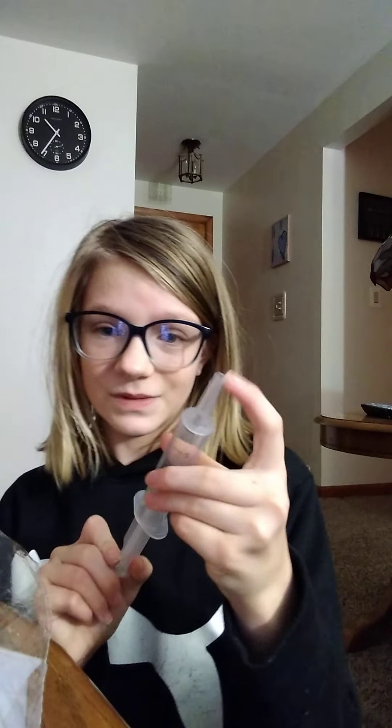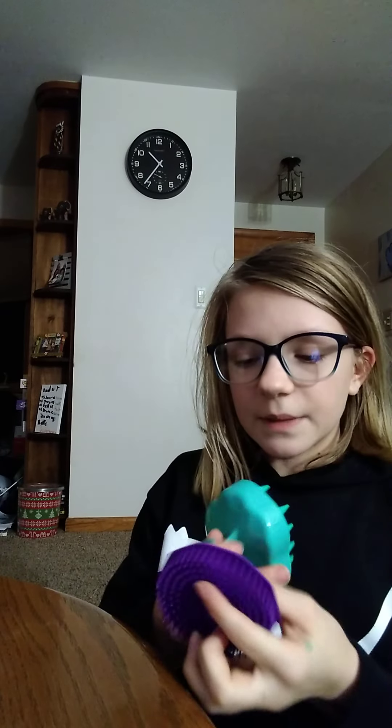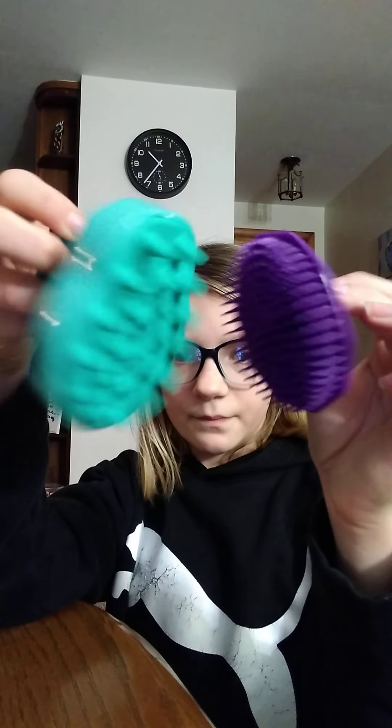Next thing I got is this sculpt massager, just for in the shower. When I was showing my mom what I got, she was like 'oh that is super cool, can I try it?' So I went back on Amazon and got a cheaper one. This was like $8.99, this was like $3.99. You can definitely tell the difference — this one's harder and shorter, this one's softer and longer. Personally I think the harder one would be better, so this one's for my mom and this one's for me.